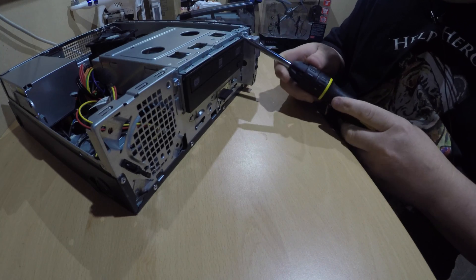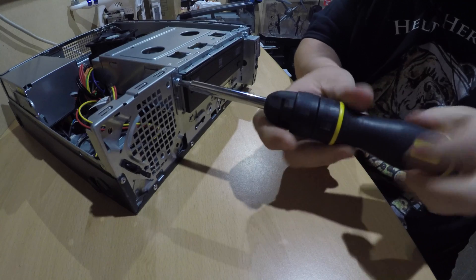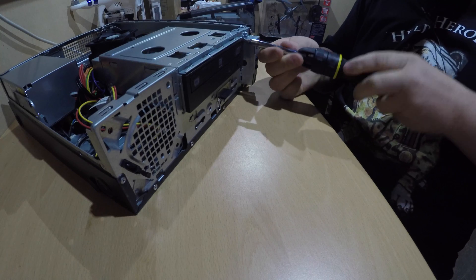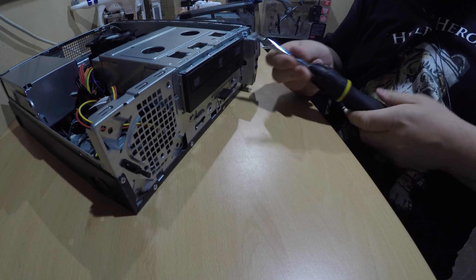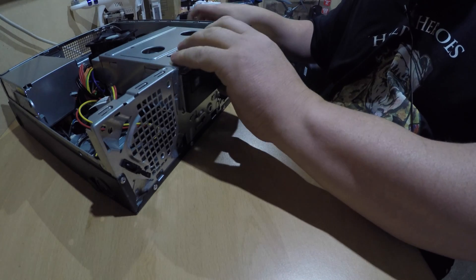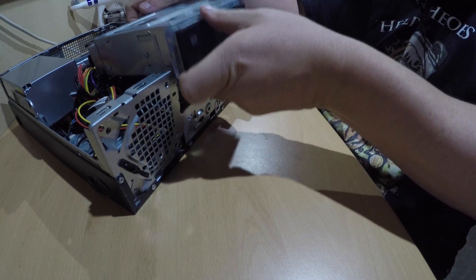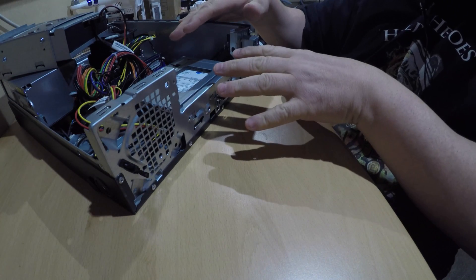For this one we've got a screw there and a screw there which releases the DVD drive. Remember to keep your screws all in one place. Most of the screws in these cases tend to be the same size, so it makes things easier because it doesn't matter where you put the screw — it'll go back in the same place. But do check. So this should then slot forward, and you can then lift the drive up. You don't have to disconnect it — you can just lift it back over and balance it on the side here so it gives you access to the hard drive.